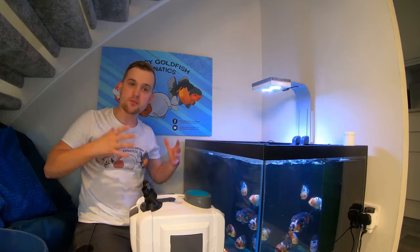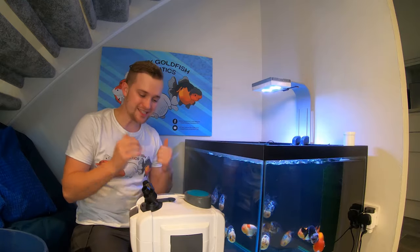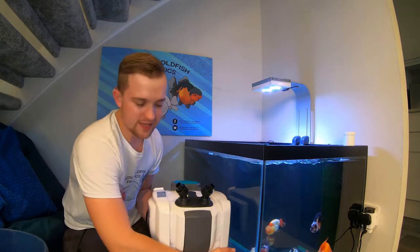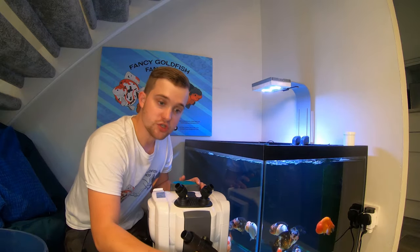I'm going to get the filter apart, take all the baskets out, get some buckets and towels set up, and get the two dual bioflow filters out of the tank with all the media into buckets. Then we'll weigh out some biohome and find out how much we can fit in each basket. We've got the EFX model, which is 2,000 liters per hour, and then we've got the booster.